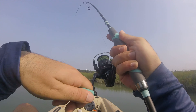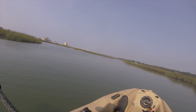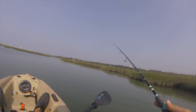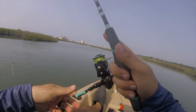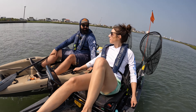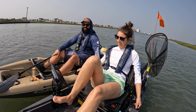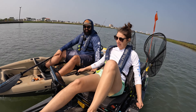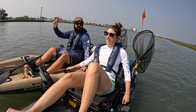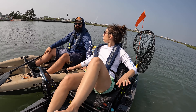Oh did we get one? He popped off. We've been having a lot better luck with the larger voodoo shrimp — the four inch — but I've got a three and a half inch on here. And I don't have any scissors or nippers with me to switch it up a bit. No, he popped off.